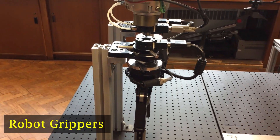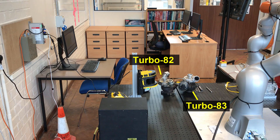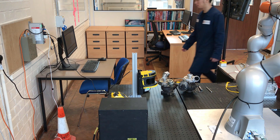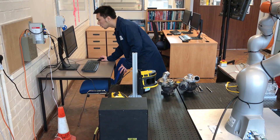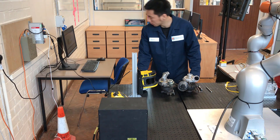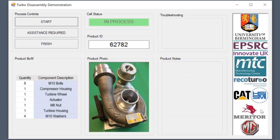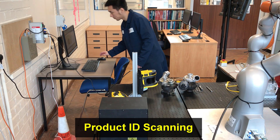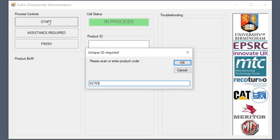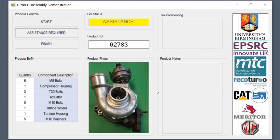The operator scans the QR code on the turbo and checks the product ID on the HMI. There are two turbos available: 82 and 83. Having scanned the product, the PLC triggers the program to be uploaded into the controller. In this case, turbo 83 is to be processed, so the relevant disassembly program is loaded automatically.